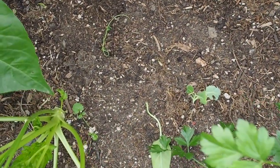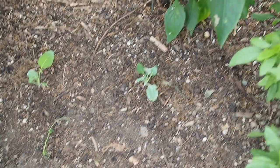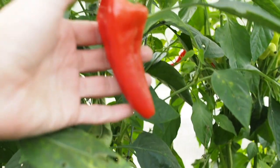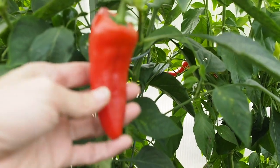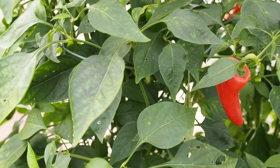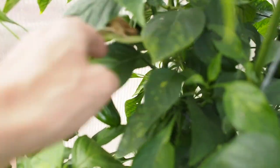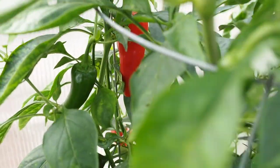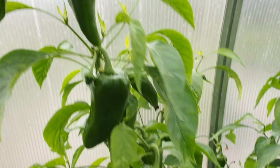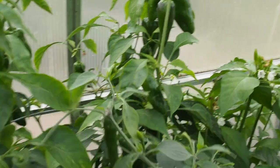Here is where the alma paprika was, but I pulled that one up because it was done producing and I planted kale there for the winter. Behind that we still have the Luchauer paprika, which has been a really productive, nice sweet paprika with a little bit of heat, but not as much as the alma. This one is a great pepper for drying - I made some smoked paprika out of both paprika varieties and posted that on YouTube. This is actually the tallest pepper in the greenhouse and there's a lot left to ripen up.